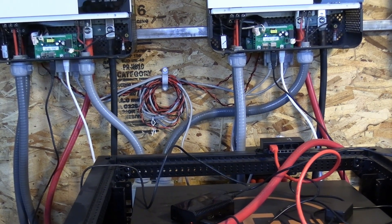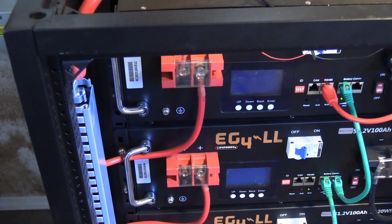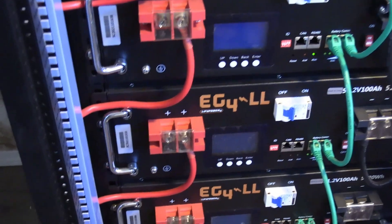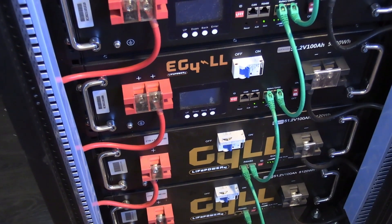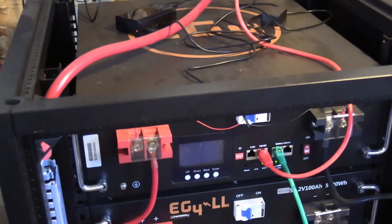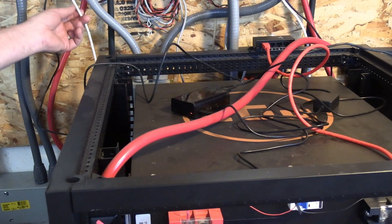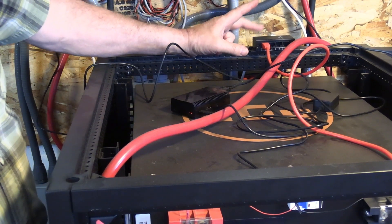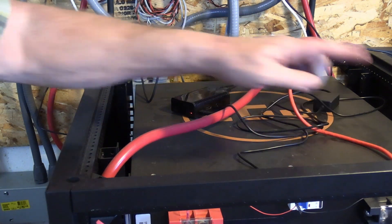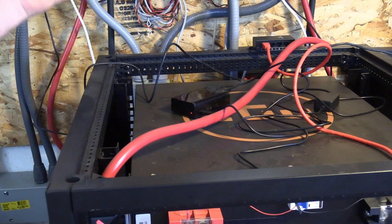That lets your inverters and your batteries communicate. So that should work with the Gill battery, just going from the right port on the top battery to the RS-485. If you only have one inverter, you just hook it into the RS-485. If you have more than one inverter, you need to have the RS-485 CAN hub, and then you plug from the right on your top Gill battery into the CAN hub.